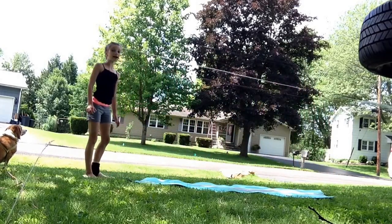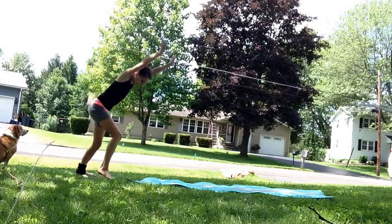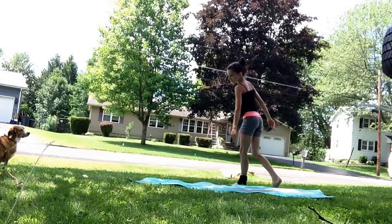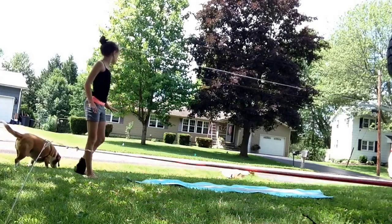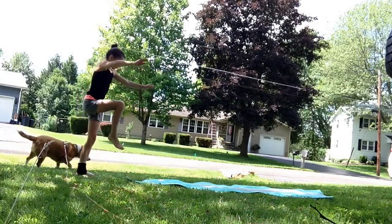So practice foot, hand, hand. You don't want your hands to go down together at the same time — I do that a lot by accident. You're going to want to do foot, hand, then the other hand separately.